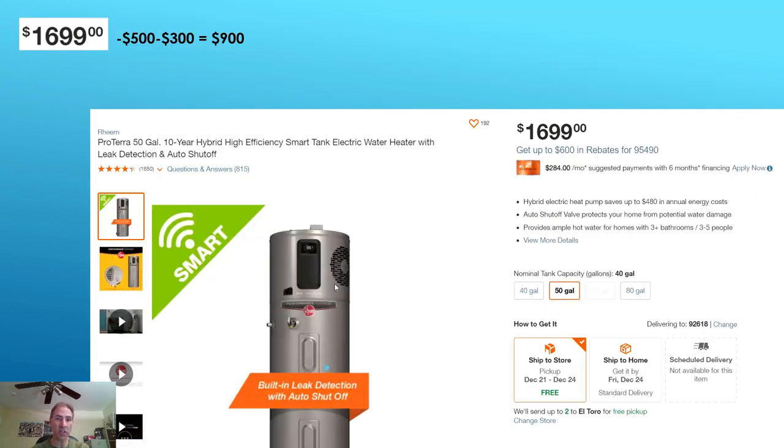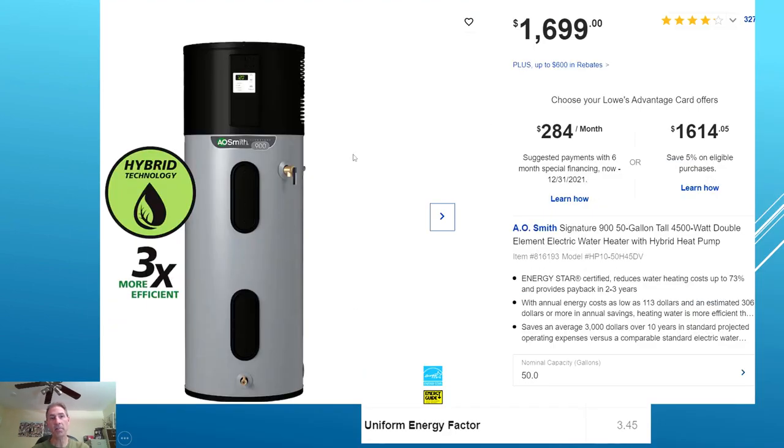There is also a Rheem version, which is basically the same thing but in an A.O. Smith package. That is going to conclude this video. If you got any information out of this video, please click that like button. If you have any questions about the information presented, please leave it in the comments below and I will do my best to respond. Subscribe to my channel, Ken Training, and we'll catch you on the flip side.